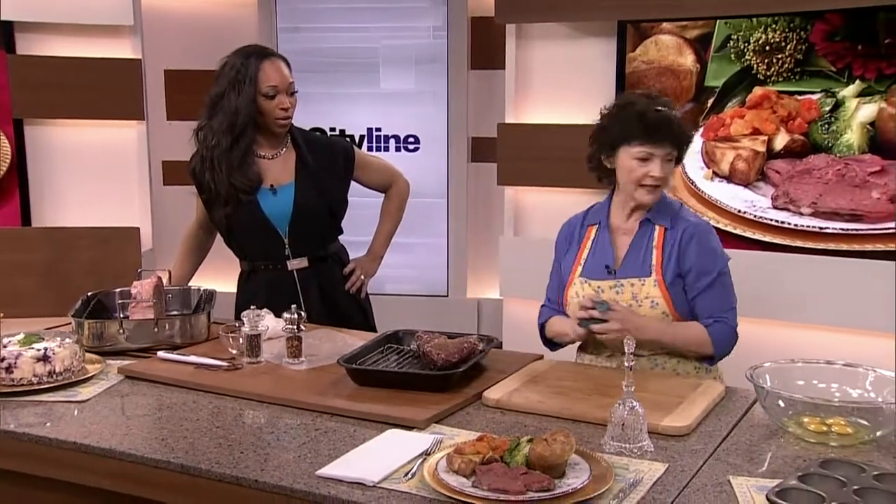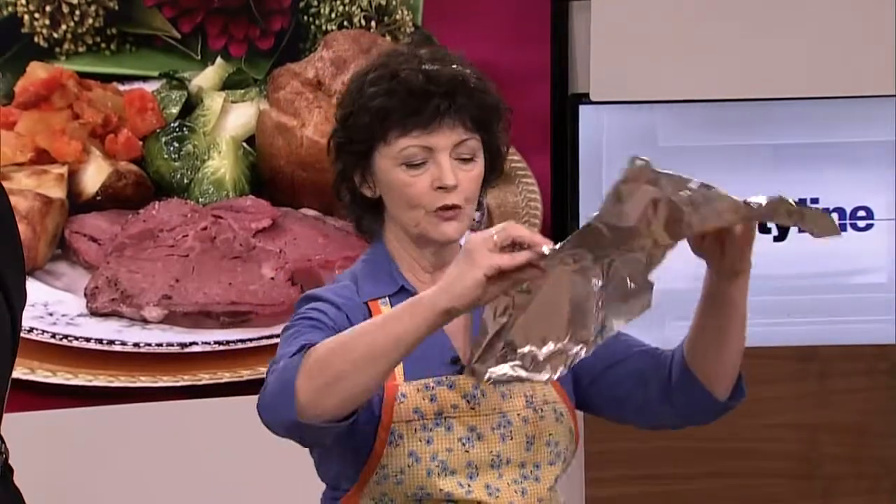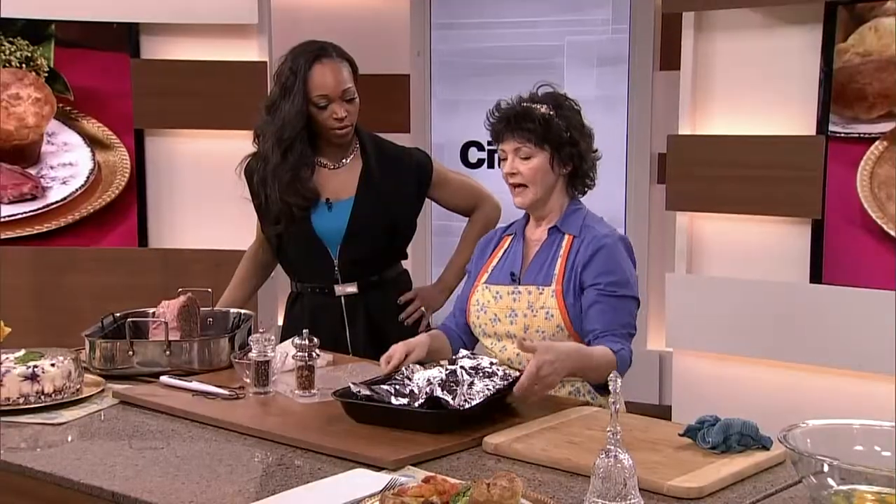So while that's having a time out — when it comes out of the oven, this is the seared version. Let's pretend it's all cooked now. You would tent it with some tin foil and then go make your Yorkshire pudding.